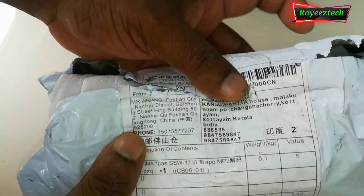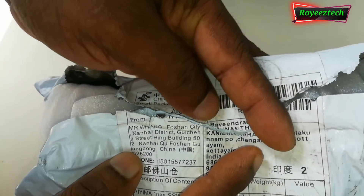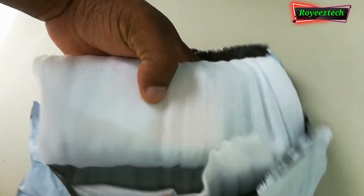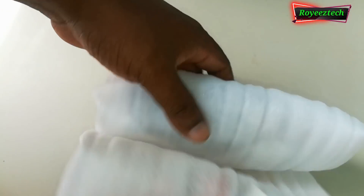Hi friends. I have an audio decoding board from AliExpress. This board is located in the parcel.